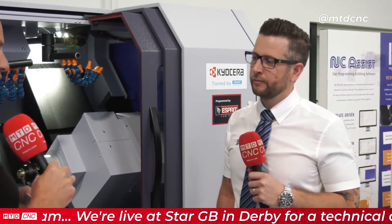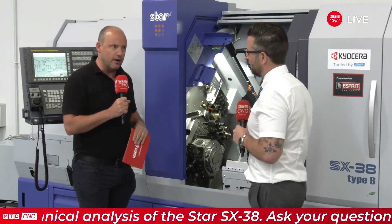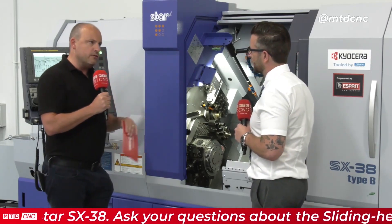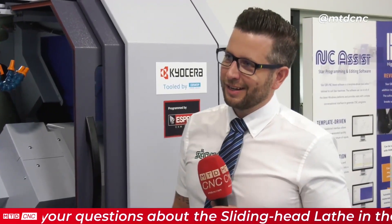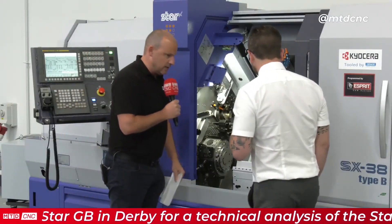Let's talk about some of the exciting aspects. The first is the fact that both spindles are as capable as each other, which is something you don't always get with this sort of technology. What advantage does that give? The advantage is you can do so much more work on the sub spindle because you've got the power capabilities there — so you don't have to do all the heavy work on the main spindle. You can share that work between the two spindles and therefore it's more efficient.